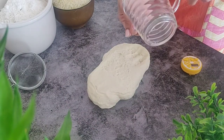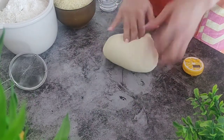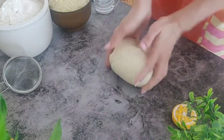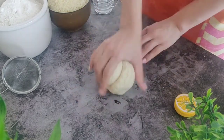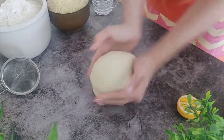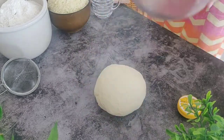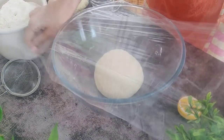After kneading for 5 minutes, if you feel that the dough needs to be softer, you can sprinkle some water and continue kneading. Once we have a smooth soft dough, we will make it into a ball. Place it into a large bowl, cover with cling film or a cloth, and leave to rise for at least one and a half hours until doubled or tripled in size.